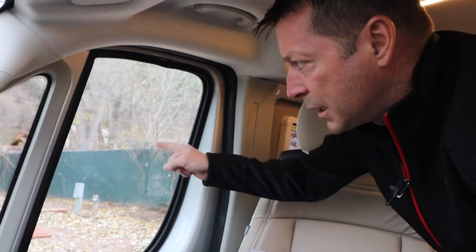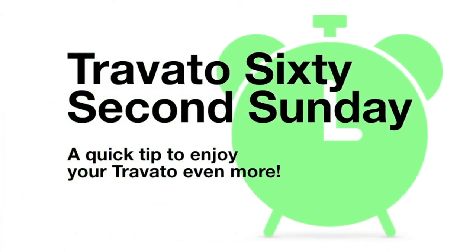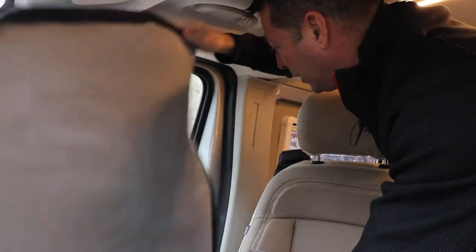Let's show you how easy it is to pop the side window shade in. And here it is. So I usually put the black side facing out, the silver side facing in — that helps give a little light in here.